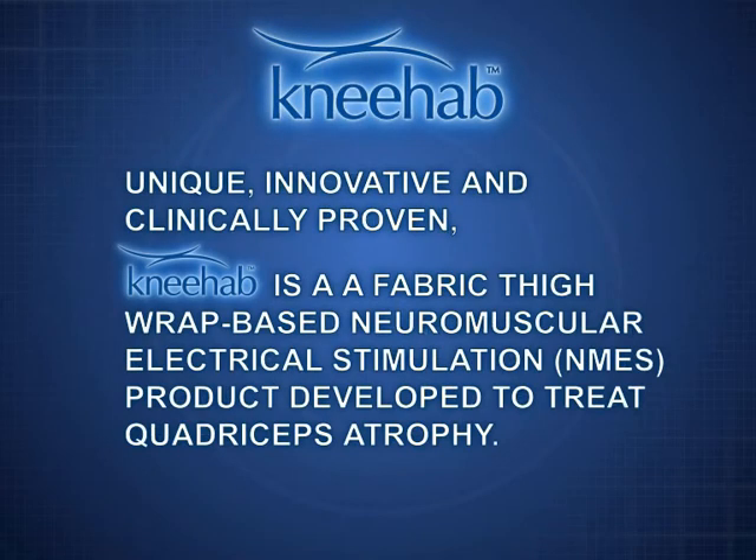NEHAB is unique, innovative and clinically proven. NEHAB is a fabric thigh wrap based product providing neuromuscular electrical stimulation for the treatment of quadriceps atrophy.